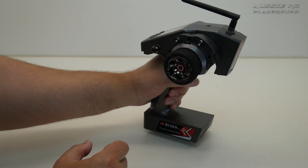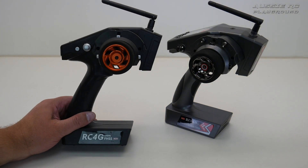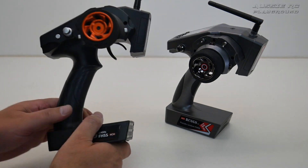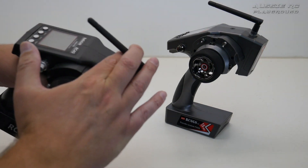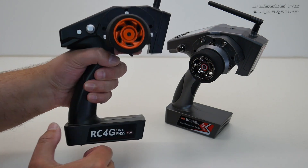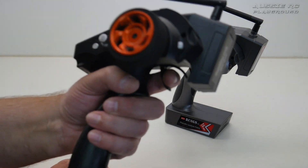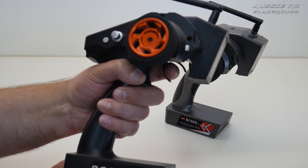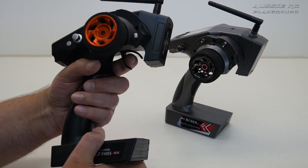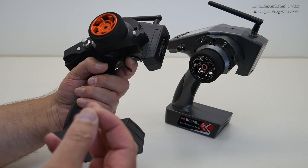Before getting into this radio, I want to bring out the old RC4G and talk about why I stopped using it and why I was so hesitant to review the new one. The deal breaker for me was the ergonomics, mainly the trigger. You can see how much gap there is between the back of my finger and the actual trigger — that creates a problem. When you're trying to race or time everything perfectly, that little gap is really not ideal. Those milliseconds do matter.